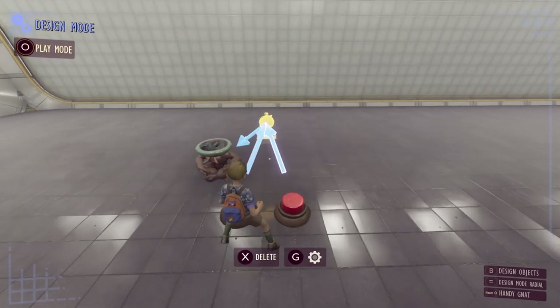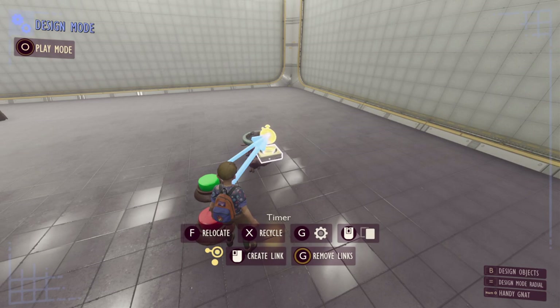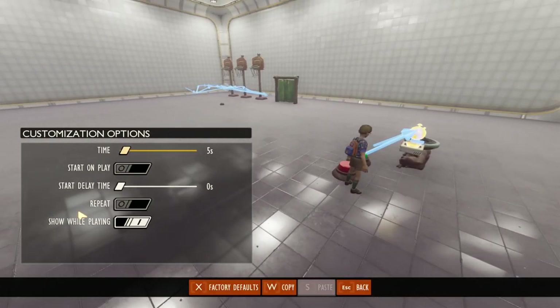Another option is to have a delay time before the timer actually begins. You can add up to 30 seconds of delay — it will wait that amount of time before starting the timer, and this delay time just gets added to the timer duration, so it adds the 30 seconds to your five seconds before doing something.